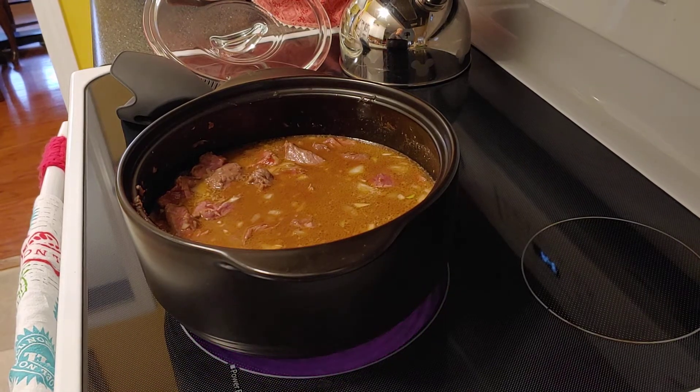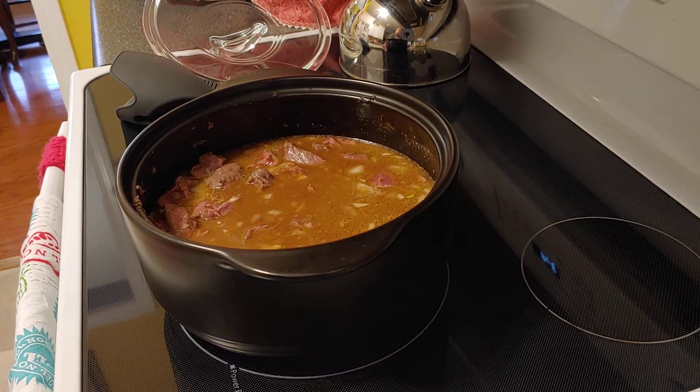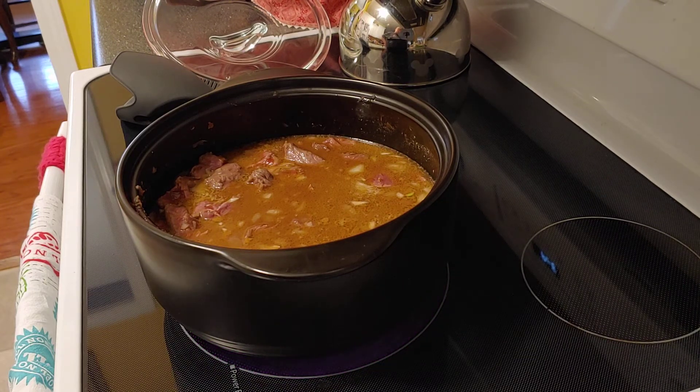I'm going to let this cook in the oven — it's 9:30 now — until about 3:30 this afternoon. At that point I'll add three potatoes diced up, some carrots, and a stalk of celery that's been chopped up, and let it cook again for another hour or so to get those vegetables cooked. And here we go — here's our stew!